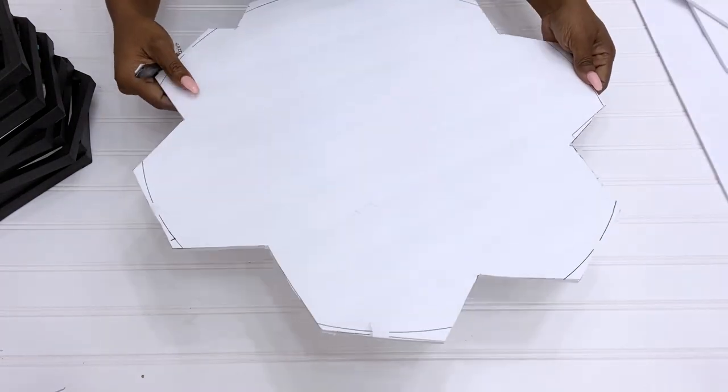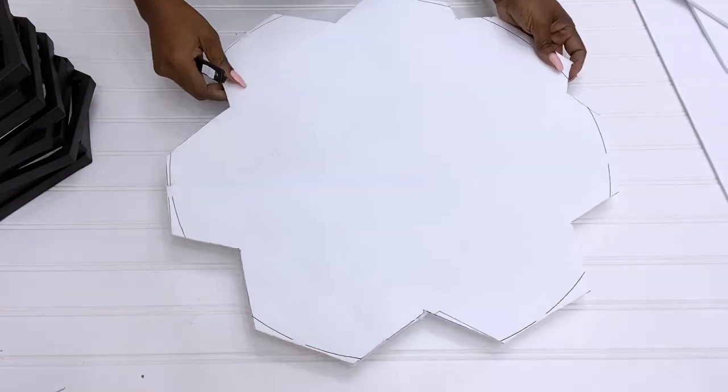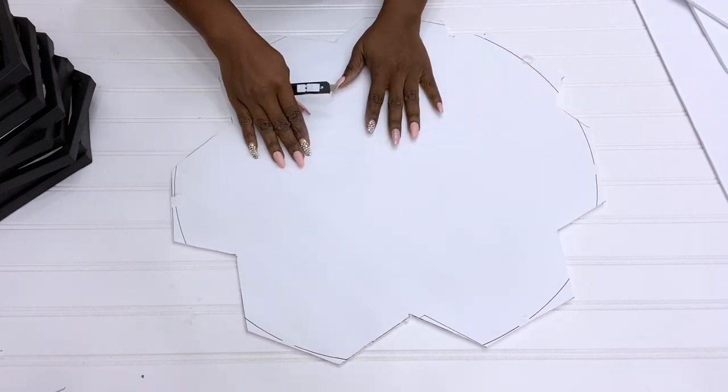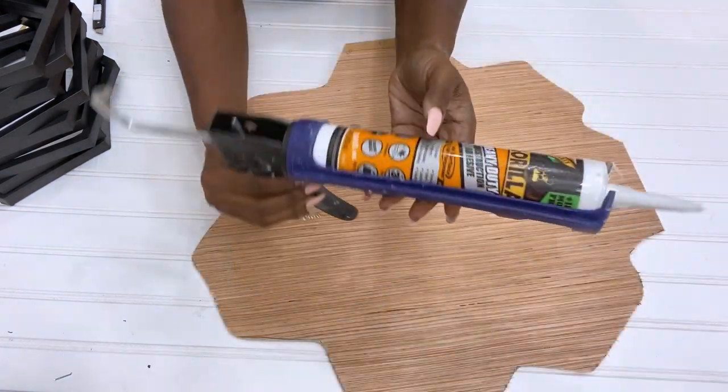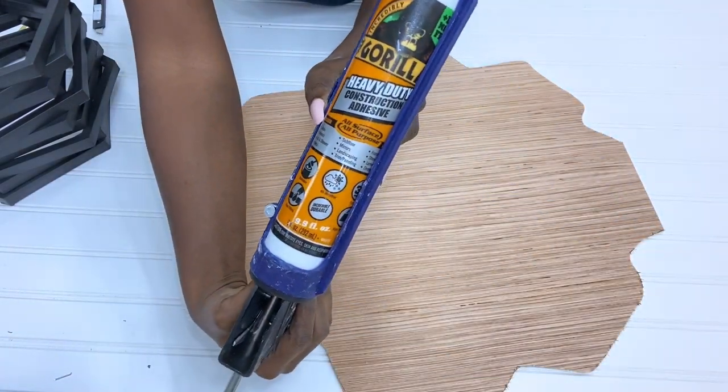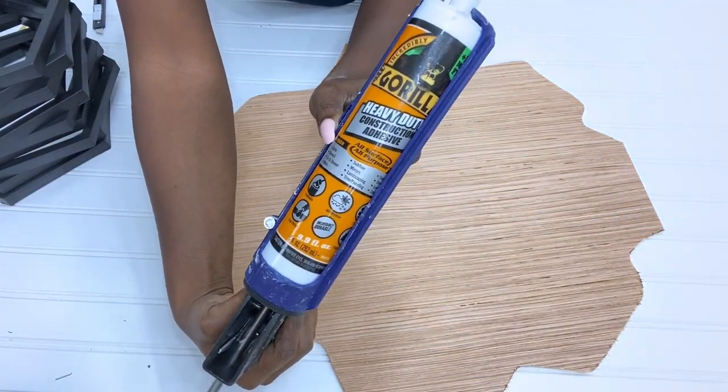Because the foam board is not strong, I'll be using it just as a template. I'm going to make the same shape on pieces of wood. These wood cutouts are going to be for the top and the bottom of the coffee table, and I'll be attaching the frames to the wood with a strong adhesive.